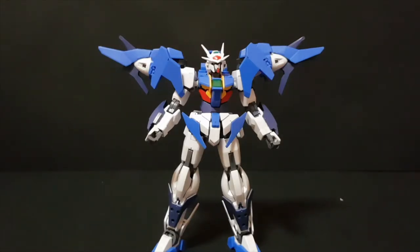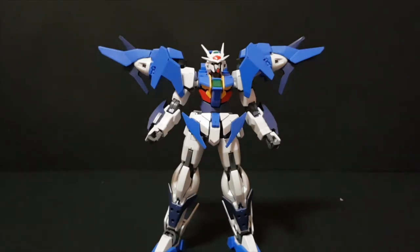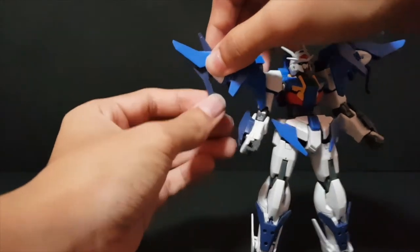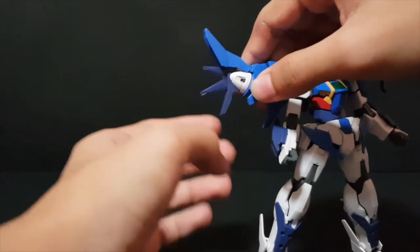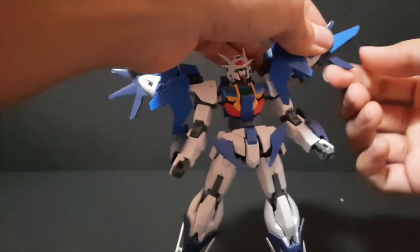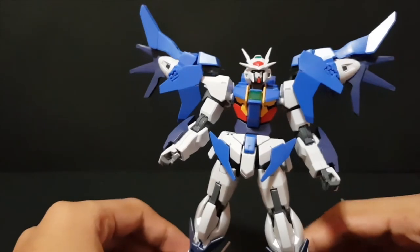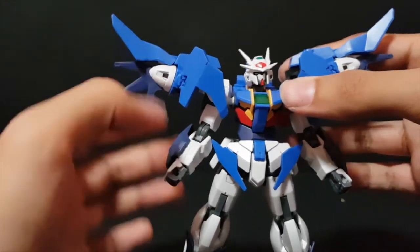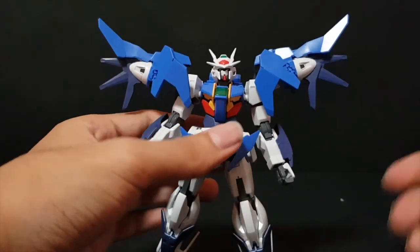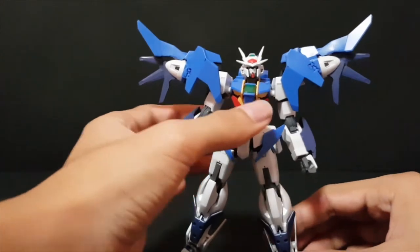There are two more gimmicks. The first is the wings of light. On the normal version you don't get the effect parts, so you'd either scratch build your wings or get the Higher Than Sky Phase version. What you do is swing this part out, rotate this up, then swing it down — same thing on the other side. There you go, you get the wings of light setup, though without the actual wings. You can scratch build or buy the effect parts to fit in there.